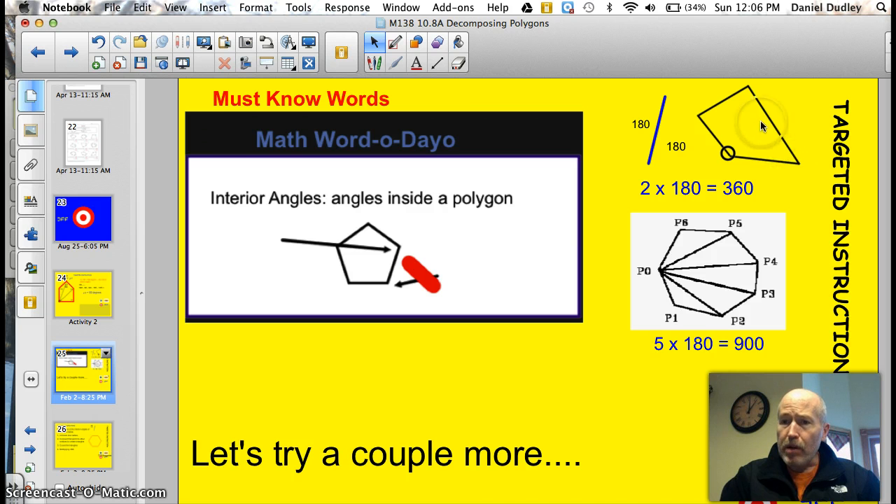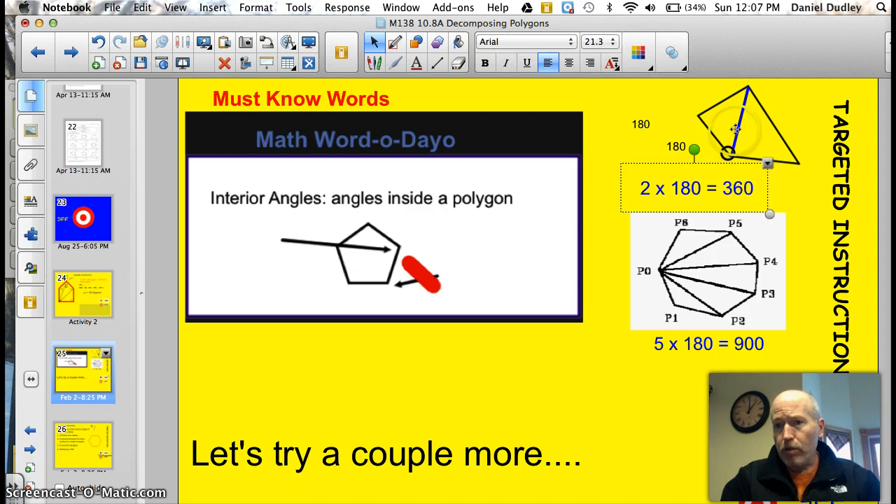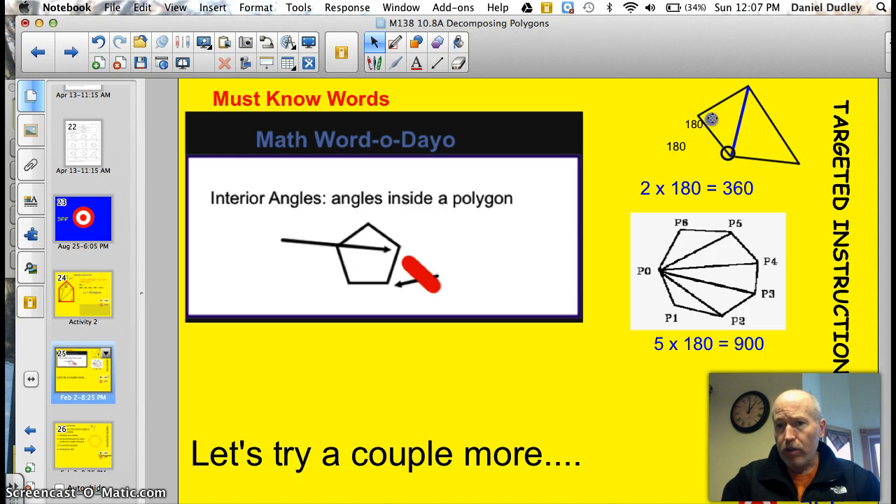Here is a quadrilateral. We need to find the sum of the interior angles. I picked one vertex and connected it to another vertex. I can only do that one time to make triangles. So I have 180 total degrees in this section and 180 in this section — two triangles times 180 degrees gives me 360 degrees. And we know that too, but I just wanted to prove it to you. Any quadrilateral has 360 degrees as the sum of the interior angles.